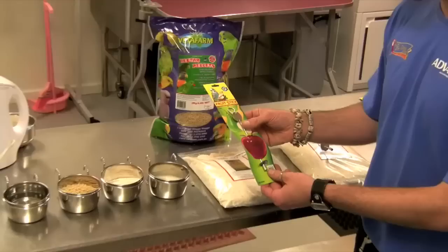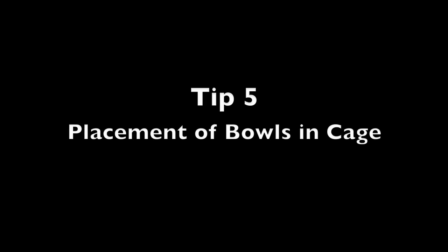Fruit can also be offered in a bowl, or you can get some of these small feeding skewers, which are quite a good idea to hang around the cage to keep the birds occupied as well as getting their nutritional value from their fruit.